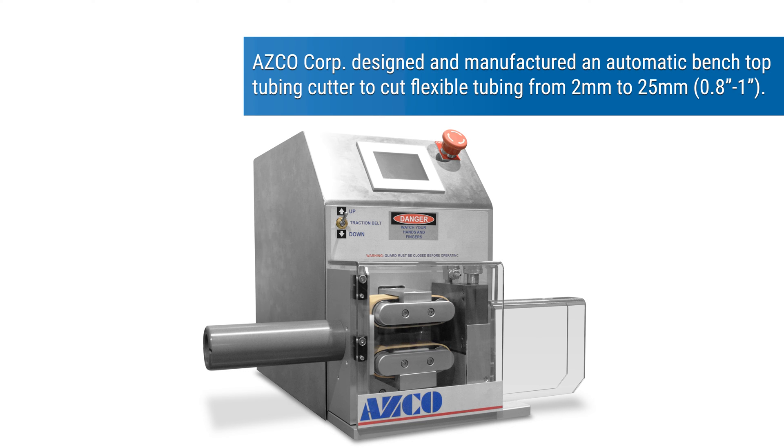ASCO Corp designed and manufactured an automatic benchtop tubing cutter to cut flexible tubing from 2 millimeters to 25 millimeters, 0.8 inches to 1 inch.